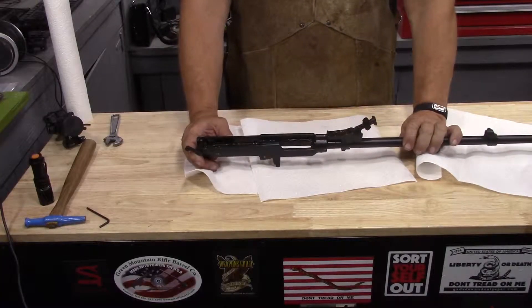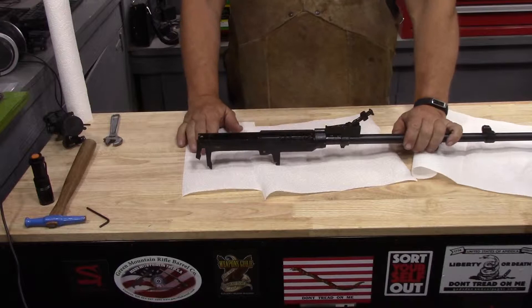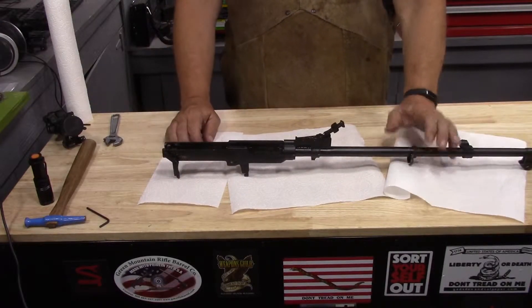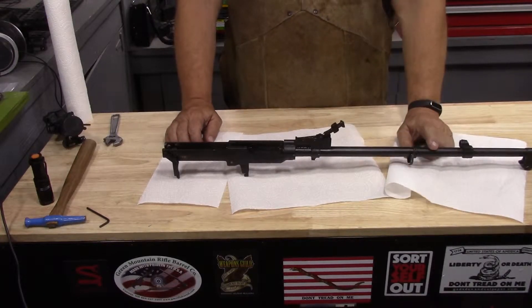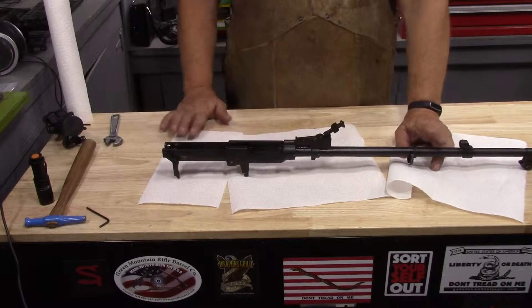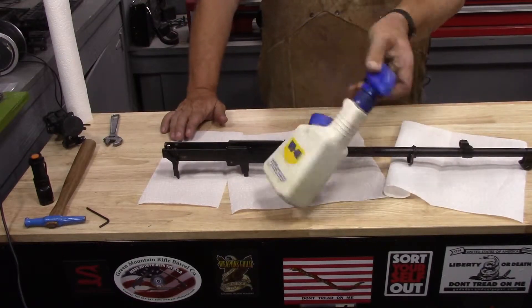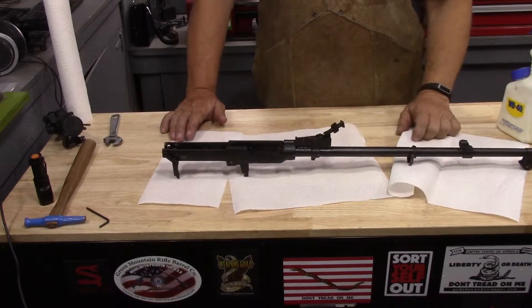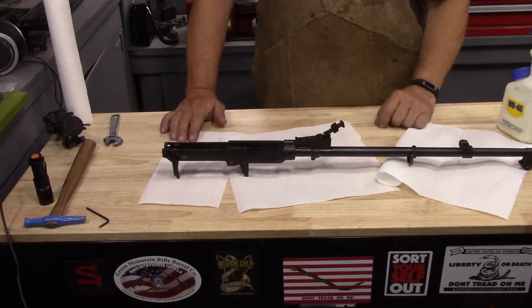The good news is this is the Chinese Cosmoline — we call it Dragon Snot — and it's not the Yugoslavian stuff that turns into this hard-packed, impossible-to-remove crap. WD-40 does a really good job of loosening it up, so you can scrub with an old toothbrush and get a rag into it.